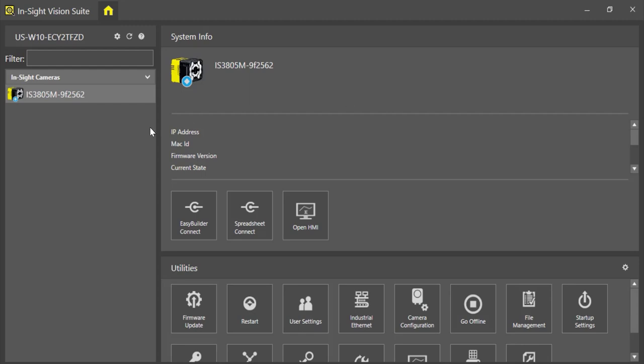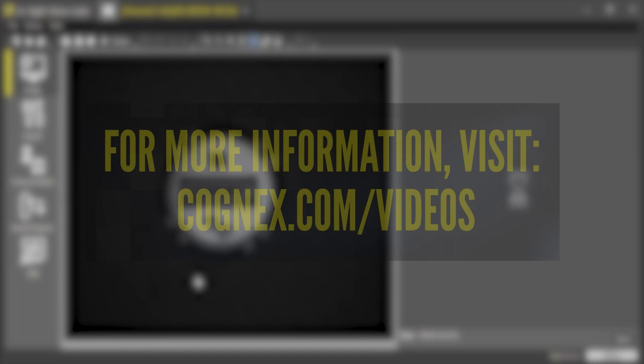Now that we have the Insight 3800 vision system built up, we're going to connect it to a computer and start Insight Vision Suite. I've already connected the power and ethernet cables to the device and to my laptop, and have Insight Vision Suite installed and open. Your device should appear in the menu on the home page on the left-hand side. You can match the serial number and MAC address labeled on the rear of the device with the information shown in Insight Vision Suite. If it doesn't show up, check that your system's network settings are set to DHCP. Simply double-click the icon, or click Easy Builder Connect or Spreadsheet Connect — I'll connect via Easy Builder. I'm now connected to the device and can set up my application.